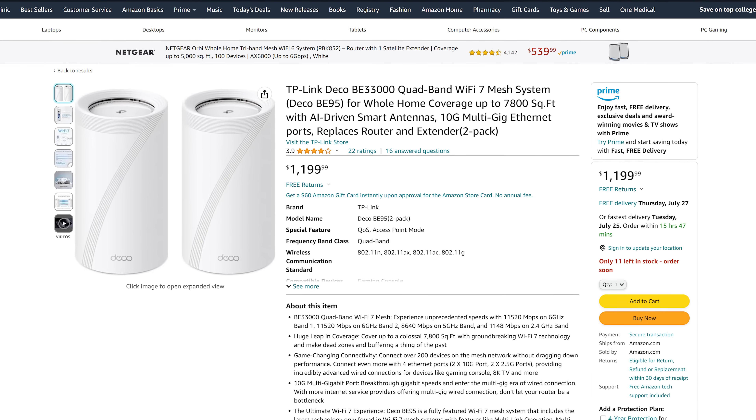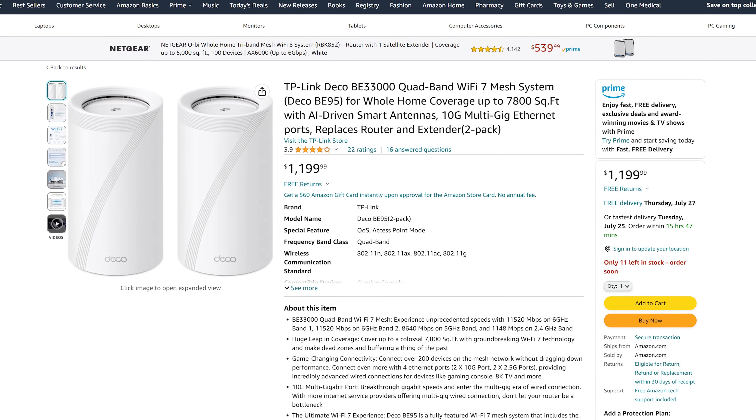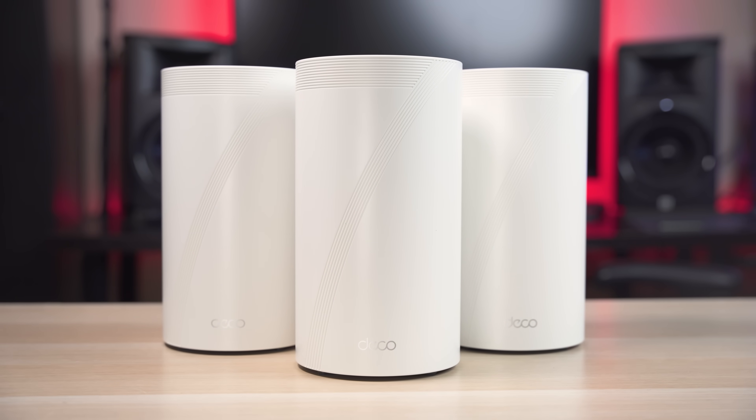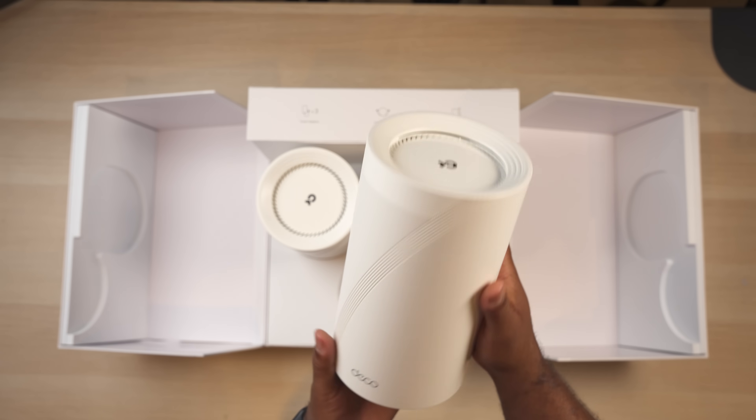If you really want to be cutting edge and have the latest and greatest, you can go for that system. At the end of the day, I've never seen performance like this, and to say it's impressive is definitely an understatement. I want to thank TP-Link for sending out the BE85 for me to test with, and I want to thank you guys for watching. If you found the video helpful, hit that like button, and if you haven't already, consider subscribing so you don't miss out on new videos like this one.